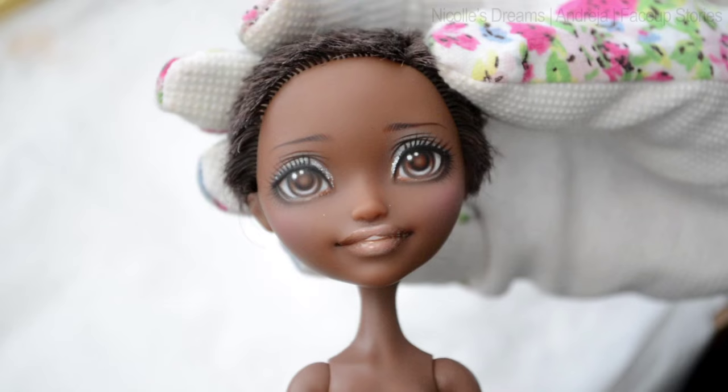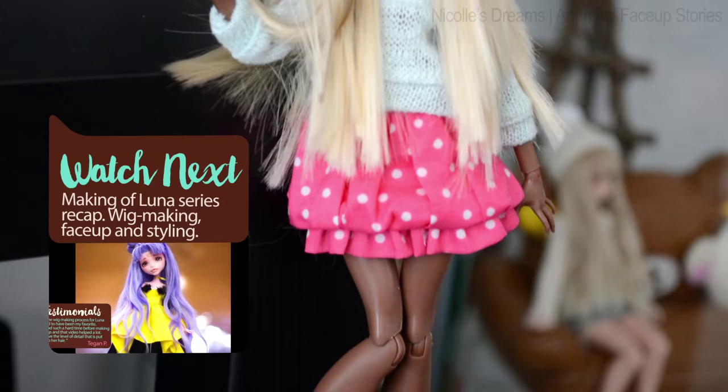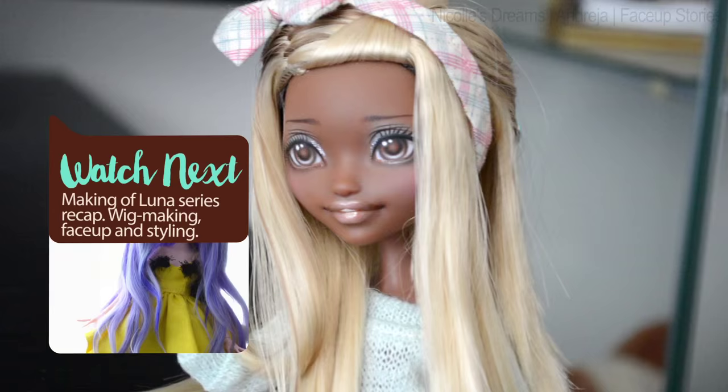Ok let's quickly put some clothes and a wig on her. I think she wears bright colours so well, especially blues and pinks. I really hope that more Ever After High dolls will be released with similar facial sculpts, because Justine needs a friend now — she can't stay lonely forever, can she?